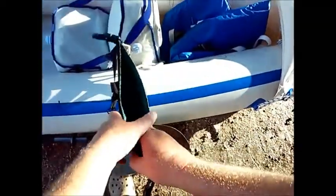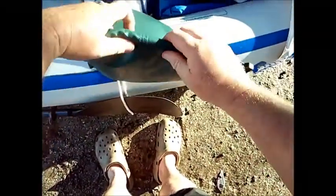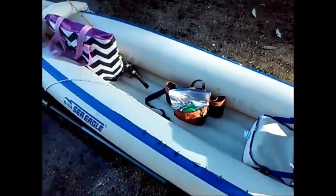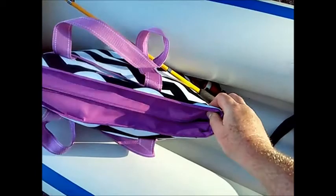I have it strapped right to the seat there so I can just grab it. What you do is fold it like that and it gets air trapped in and it will float — that's how I use that.